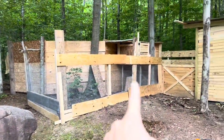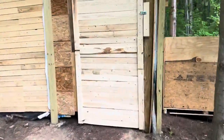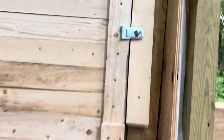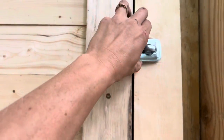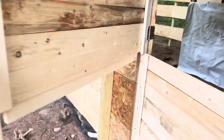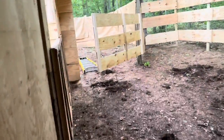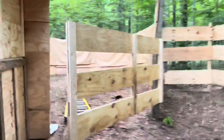Alright, so we've got the chicken coop. Horse barn with the doors I built — I did a double door with a stopper. Built the gate for the round pen.